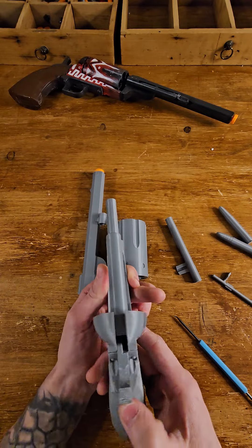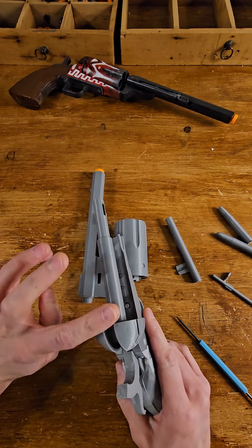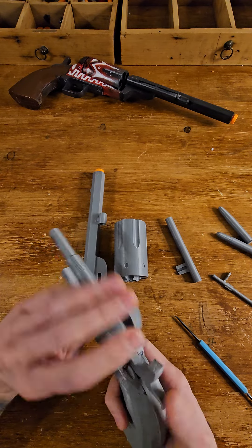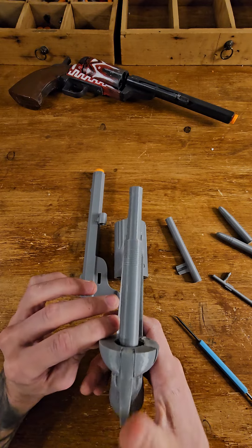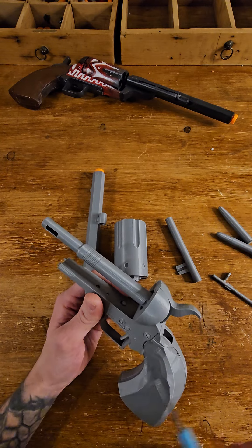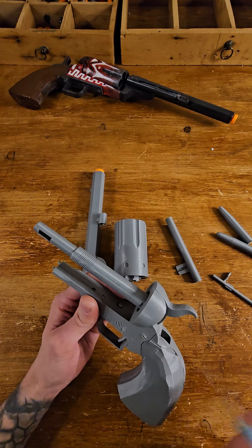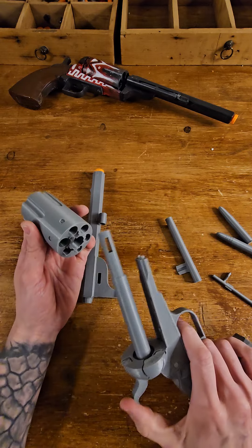When you paint the hammer, you can put masking tape on the top, but it shouldn't be a problem if you paint it. The only things that shouldn't be painted are the rotation contact points and the internal bits - but you can't get to the internal bits anyway, so that's fine.